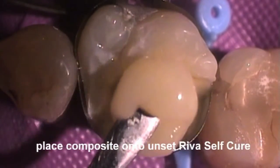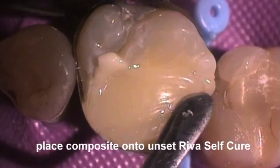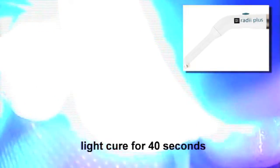place a suitable composite resin into the preparation and condense the cavity to slightly overfill the preparation. Light cure the restoration for 40 seconds to enable the exothermic setting reaction of the composite resin to help set the REVA SC.